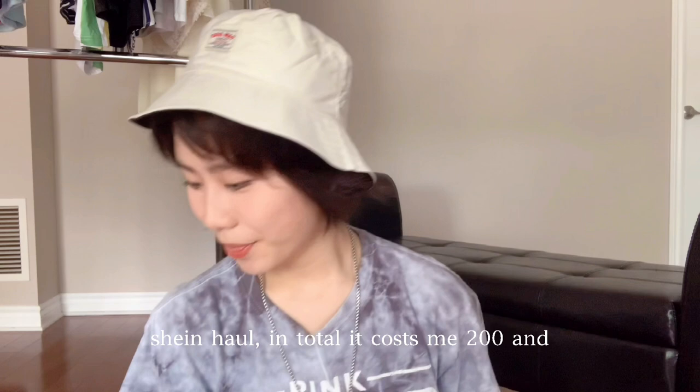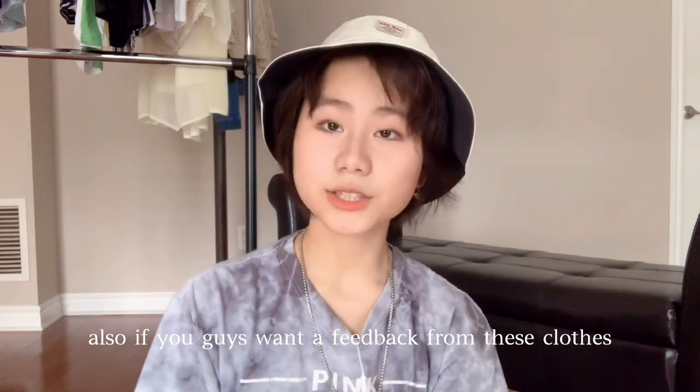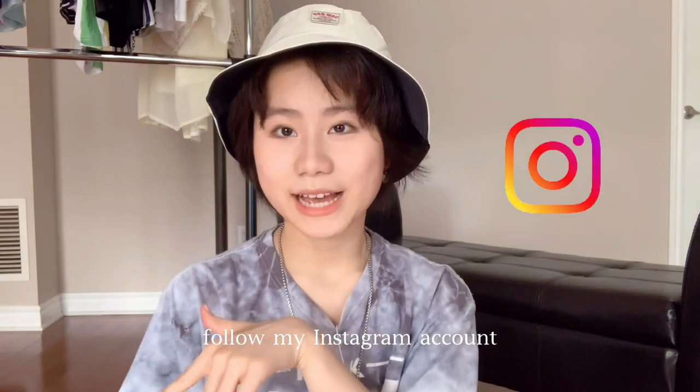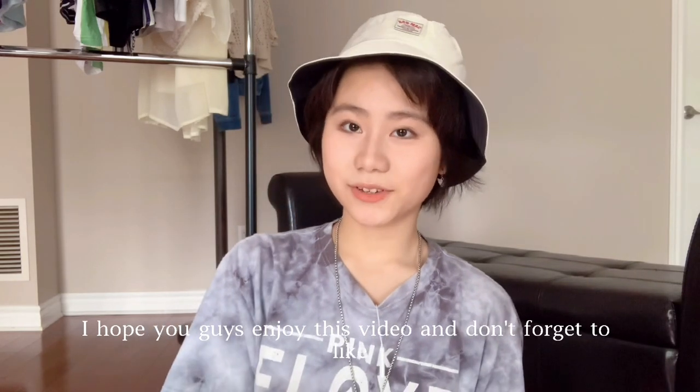And that's my Shein haul! In total it cost me $204. If you guys want to see feedback on these clothes, follow my Instagram because I'll be posting pictures of me wearing them. I hope you guys enjoyed this video — don't forget to like and subscribe. See you guys soon, bye!